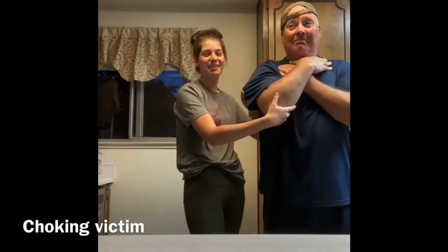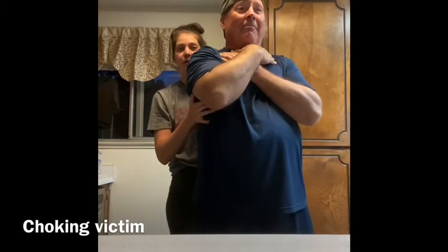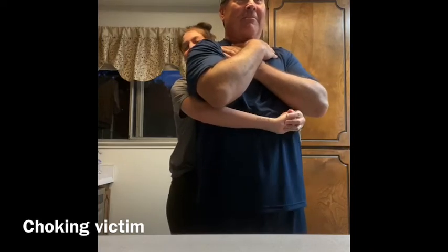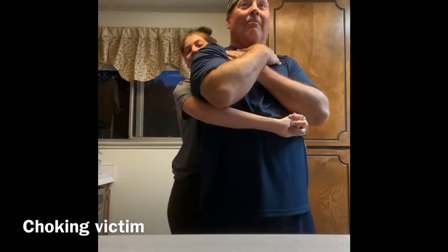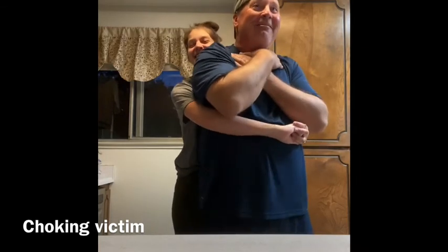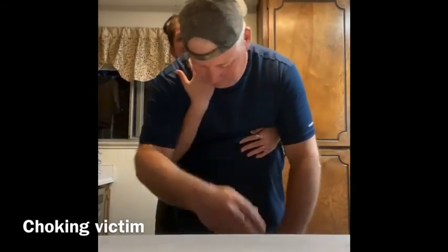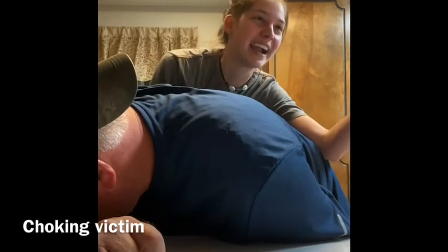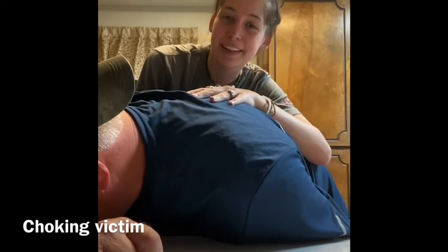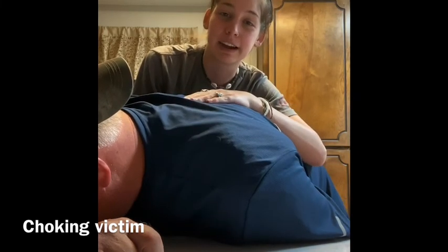Then you're going to get behind them, put one foot forward, one hand above their navel, and the other arm around them. With upward and inward motions, you're going to continue until the object is dislodged or the patient becomes unconscious. You're going to ask a bystander to call 911, and then you're going to do CPR until they arrive on the scene.